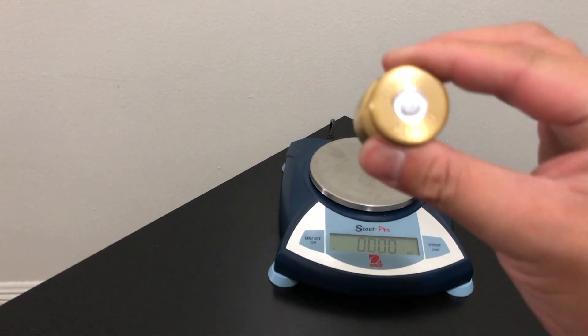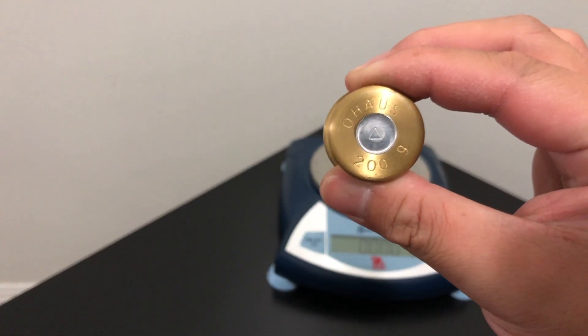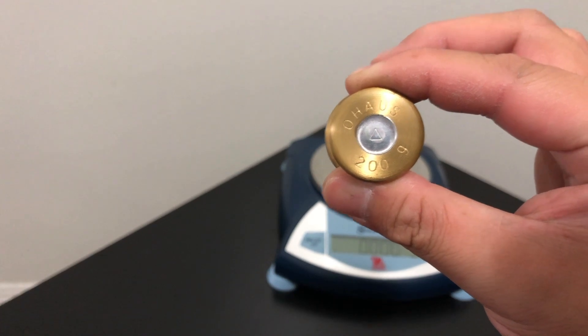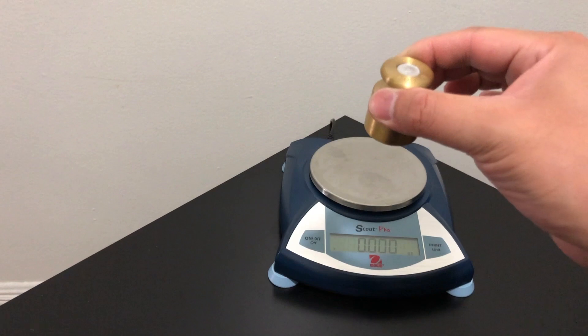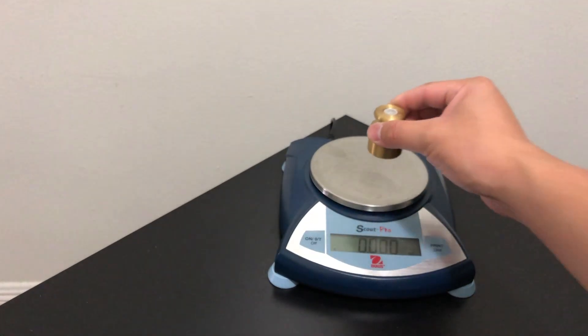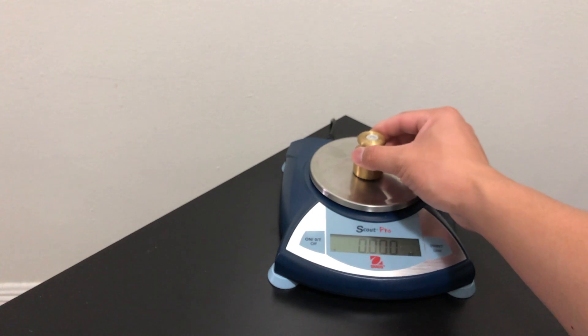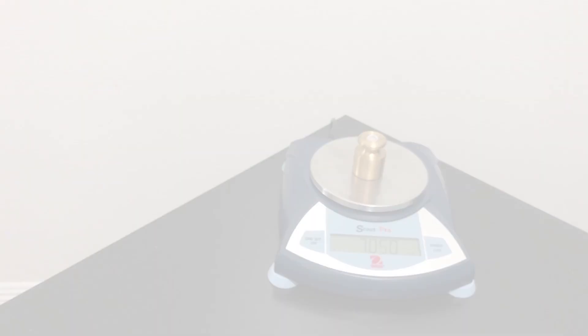As always with the beginning of our weight test, we'll try to see how far off the scale is from this calibrated weight. This is a 200 gram calibrated weight, supposed to be 7.05 ounces, and now it's showing 7.05 ounce. So we're off by 0.005 ounces.